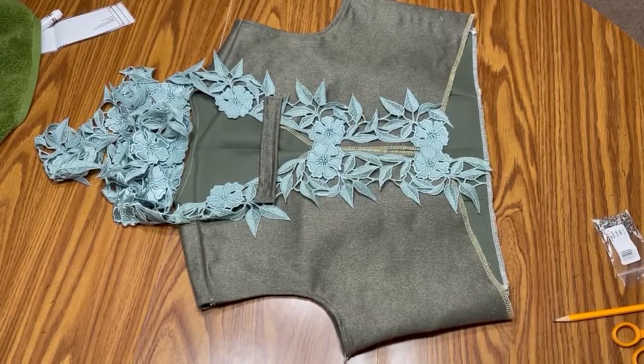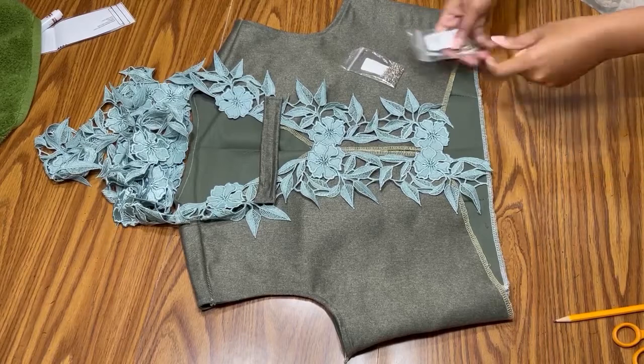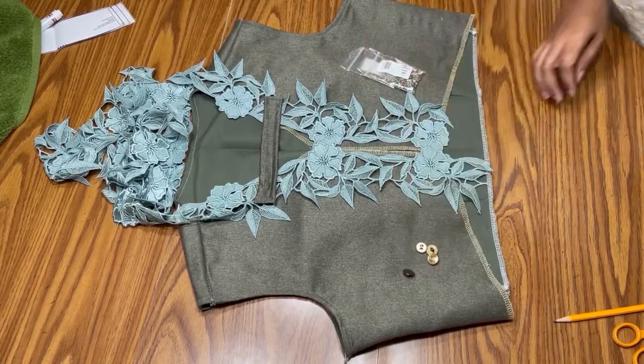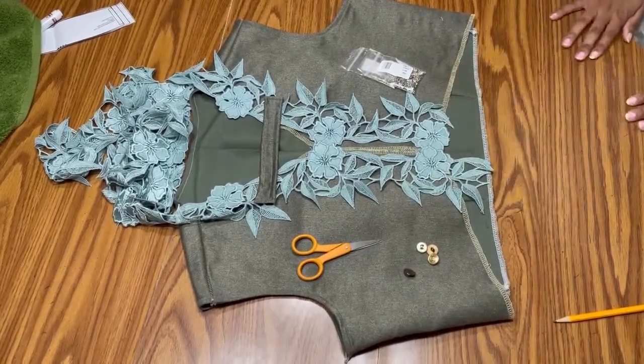Last but not least, it's time for finishing touches with some embellishments — buttons, closures, and lace, all sewn by hand. And then, after it's all finished, you're ready for a final look.